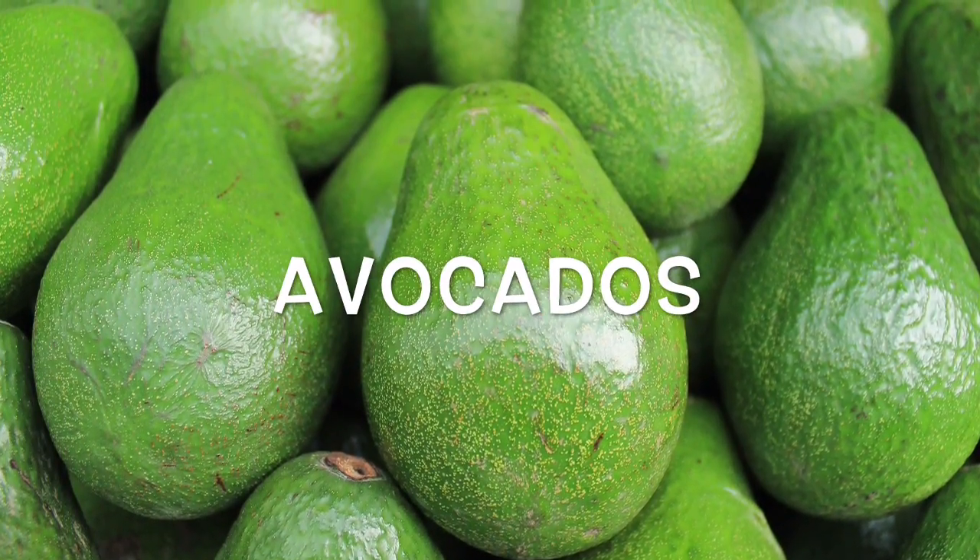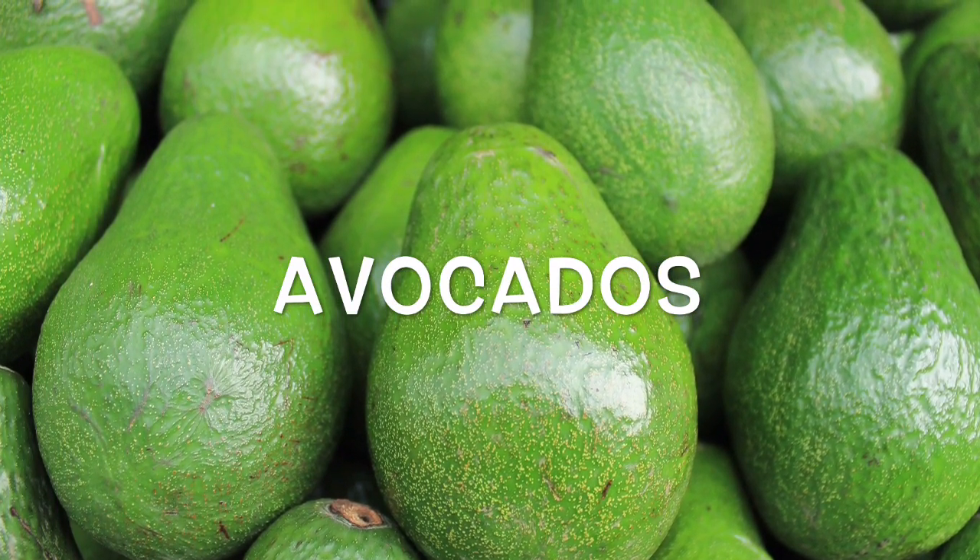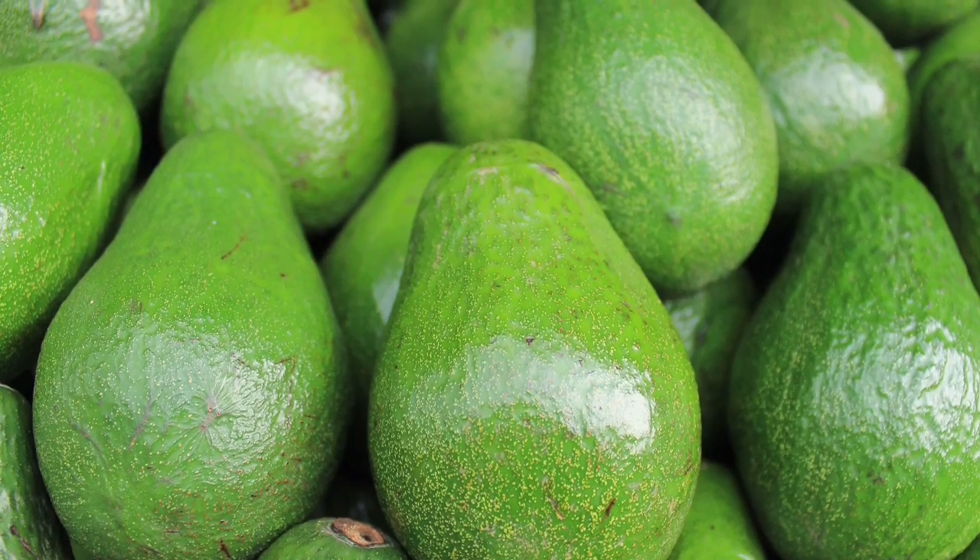For your avocados, you want to cut them in half, peel the skin, remove the seed, and put them in your container. You could even mash it.